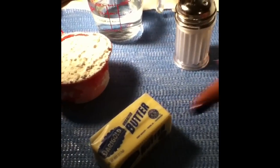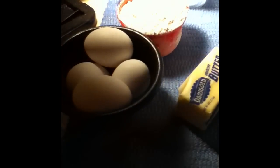What we're going to do is we're going to need a half a cup of water, one cup of flour, salt, butter, and one third cup of sugar, as well as four eggs.